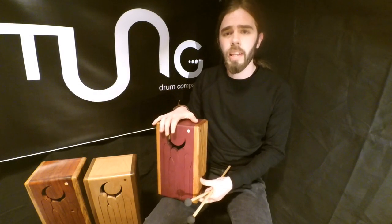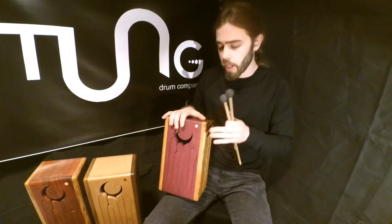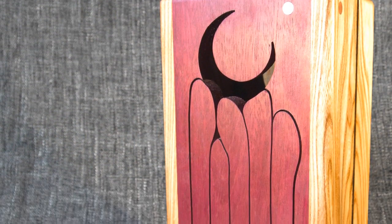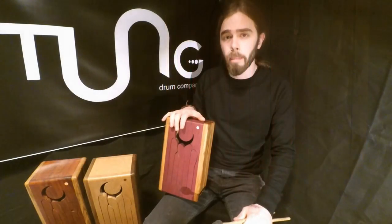This is the 5-key Luna tongue drum. It's made with purple heart top and red elm sides. It's in the key of D and it can be ordered at tonguedrumcompany.com.